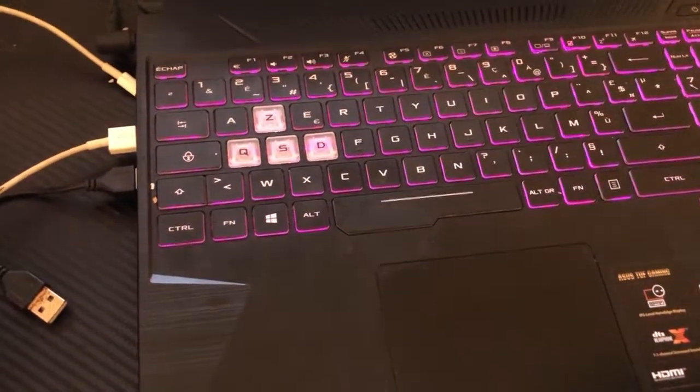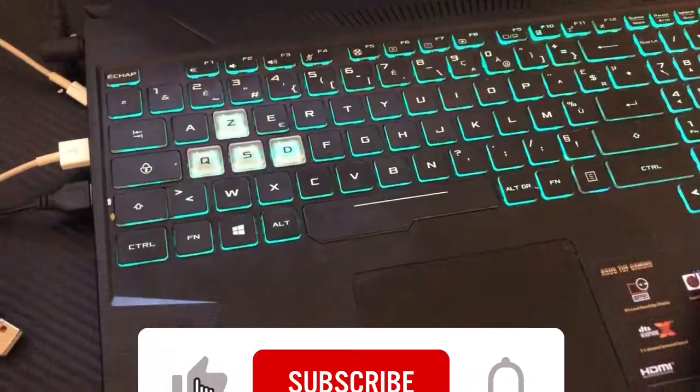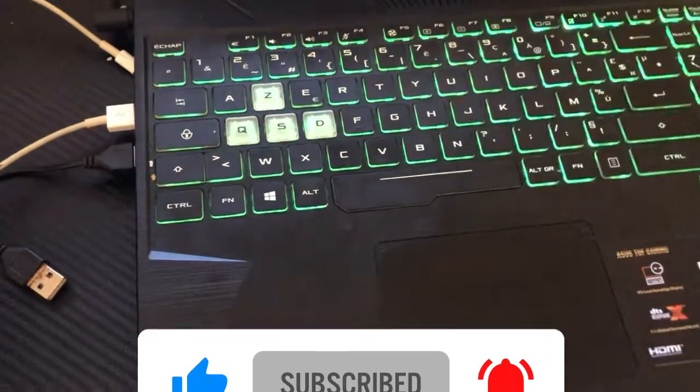If this still doesn't work, make sure to drop a like, subscribe to the channel, and watch the linked video to enable keyboard light on any laptop. See you in the next video.